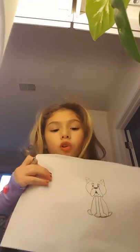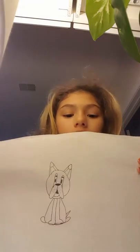Draw the back paws by adding little ovals on the back. Sorry, my mom's sneezing. Then you have your little triangle there for the tail, then add your collar.